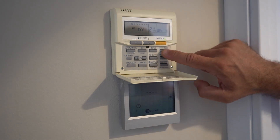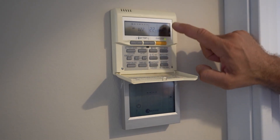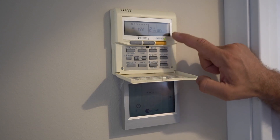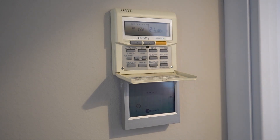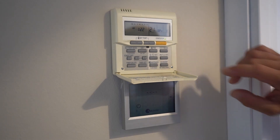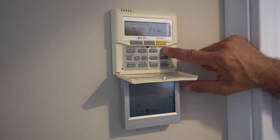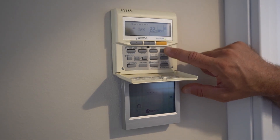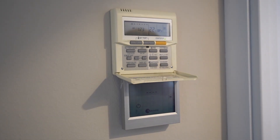If we press the mode button, as you can see, we have different symbols changing — the different kinds of settings that we want. You have this little sun symbol which means it's going to display hot air, mostly recommended for winter season. And you have the other one, the little winter symbol, which is for cool air, mostly for summer season.